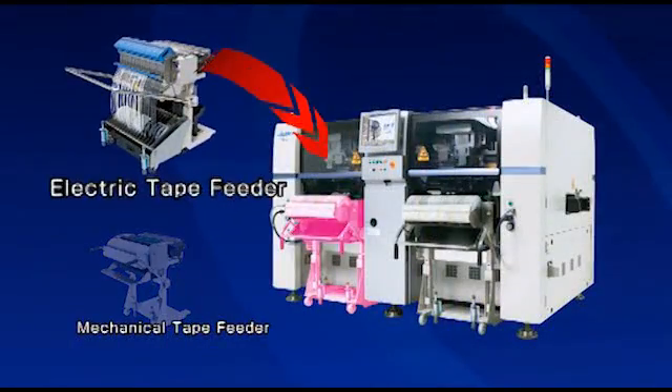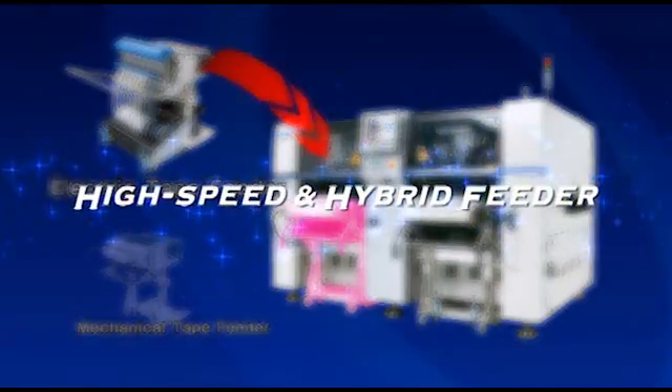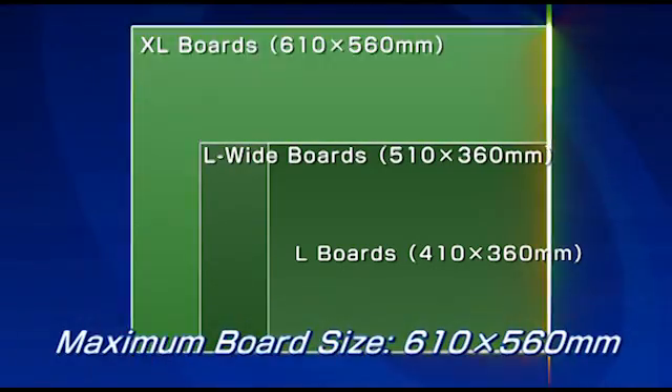The FX3 is the industry's first placement machine to employ hybrid feeders, which can use both electric and mechanical tape feeders. A new extra-large size has also been added to the board size line-up.